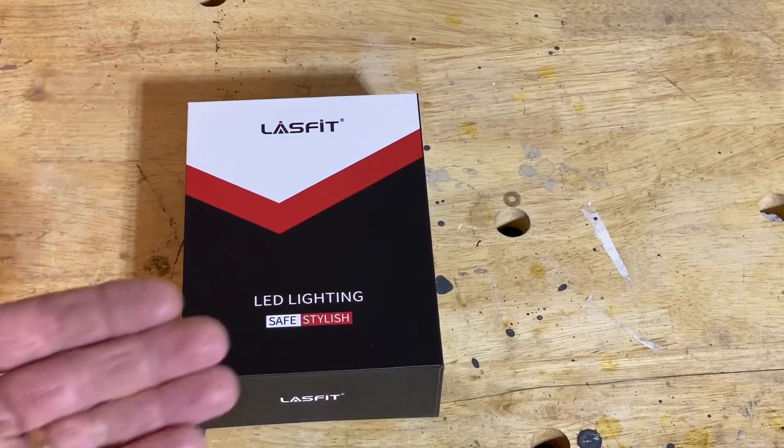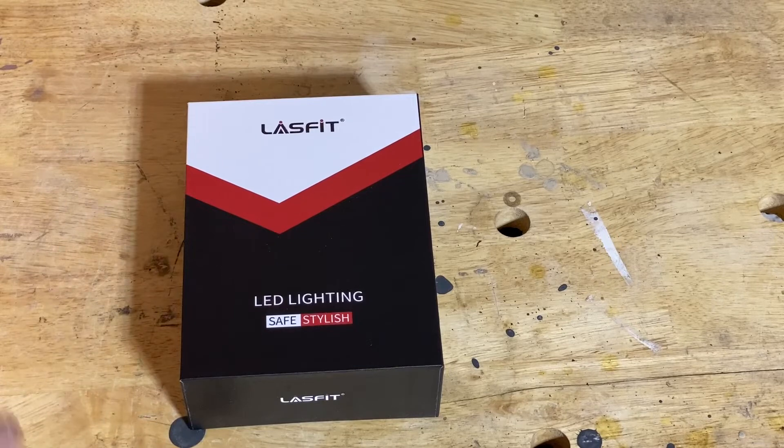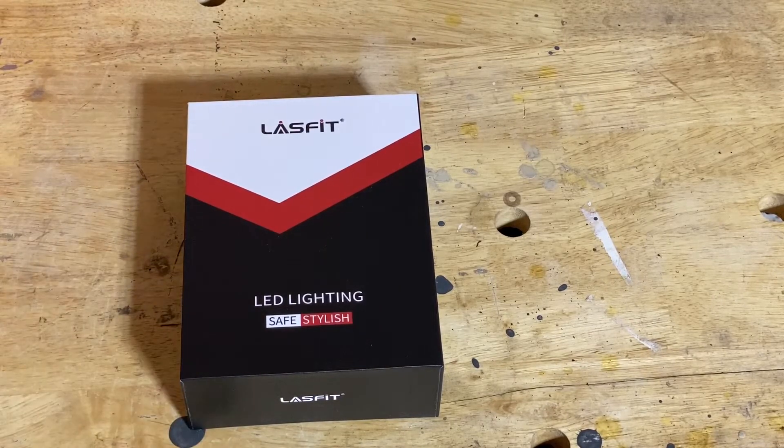Before I unbox the headlights, I'd like to point out that LastFit reached out to me as a YouTube creator with about 20,000 subscribers. I'm not getting paid by LastFit — they did provide me these headlights to review. I also have an Amazon affiliate link in the description below, so if you like the headlights and don't win the free giveaway, clicking my Amazon link gives a small portion back to Scott's Garage. It doesn't cost you anything extra — that's simply how affiliate links work.